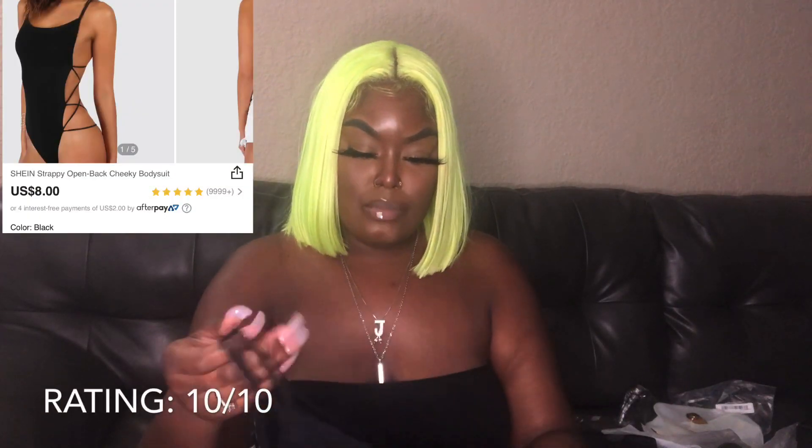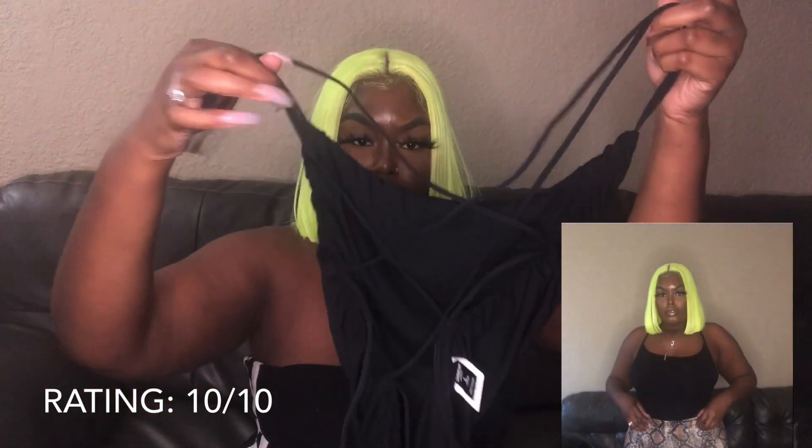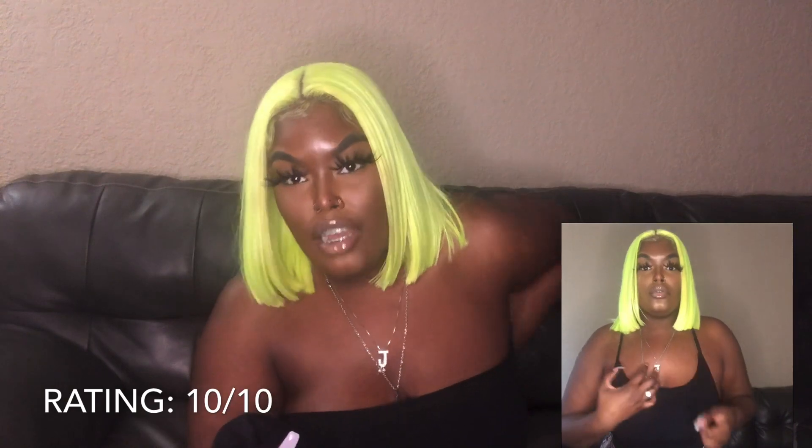Next is this bodysuit — I love this bodysuit, this is one of my favorite pieces. I give it a 10 out of 10. It has a strappy back and I got this in a size large. It's super comfortable, I love the material, it's very stretchy. And the strings don't cut into my back — 'cause I'm chubby, I do have rolls — but they don't cut into my back or my rolls or anything like that. Super cute, 10 out of 10.